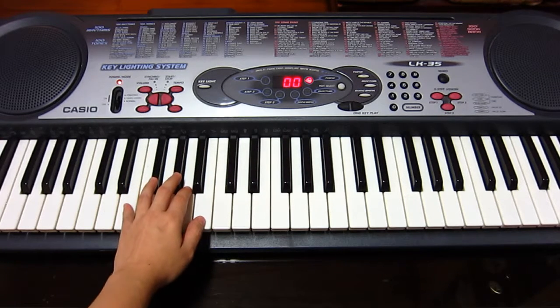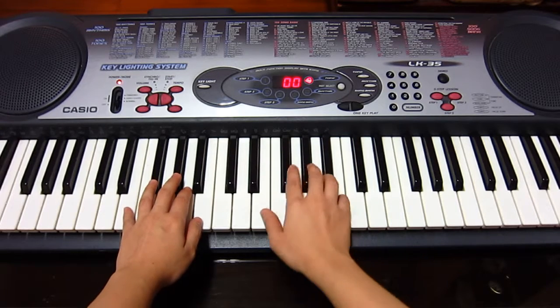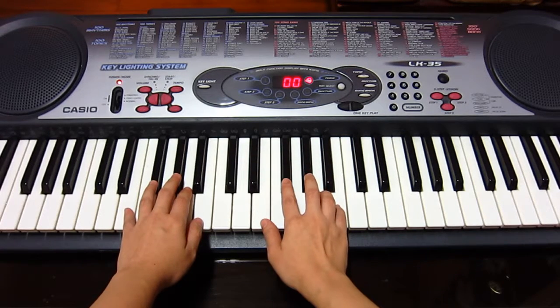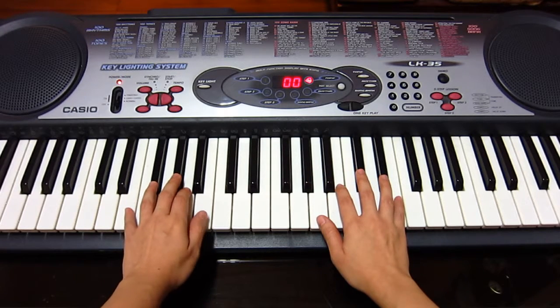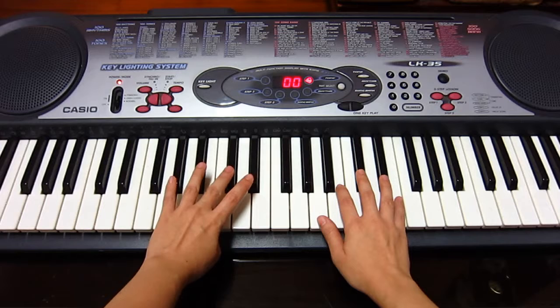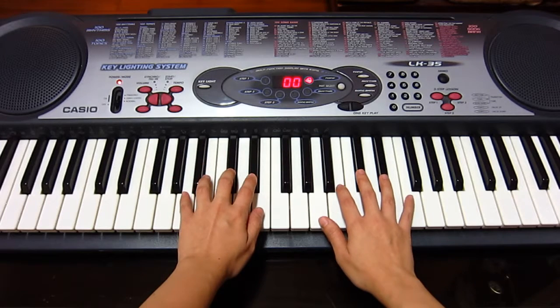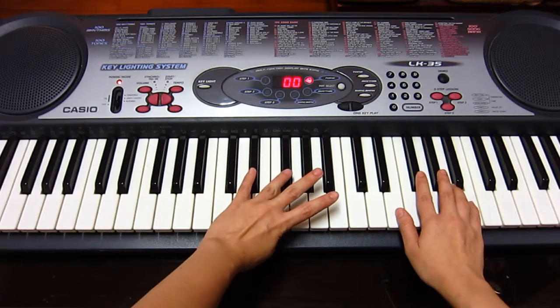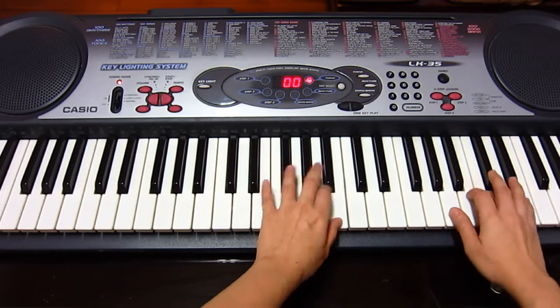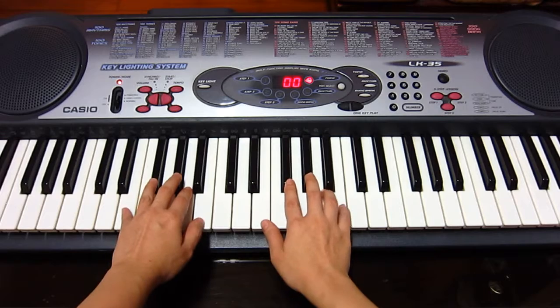We'll need to do both hands together as well. Remember, turn the right hand first on three. After you finish the thumb turn, then turn the left hand. Finish, then turn to thumb again and repeat this whole process — turn to four going up.